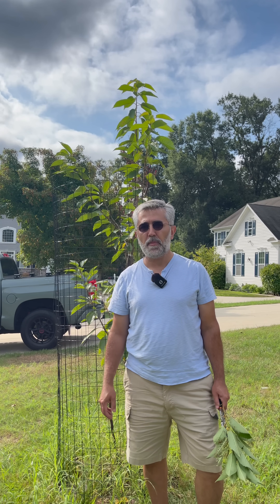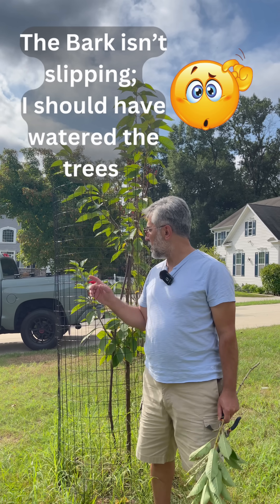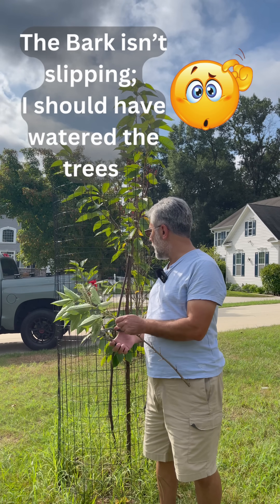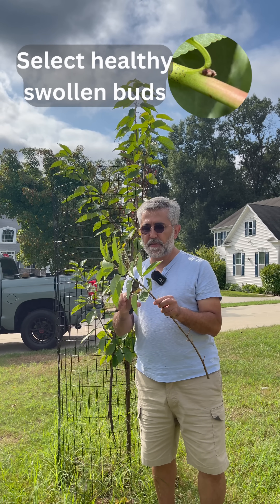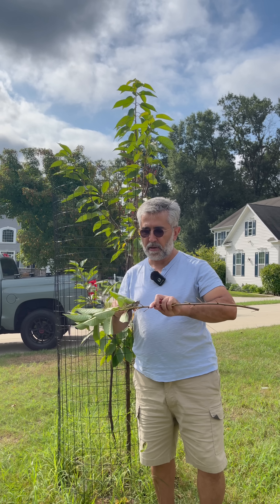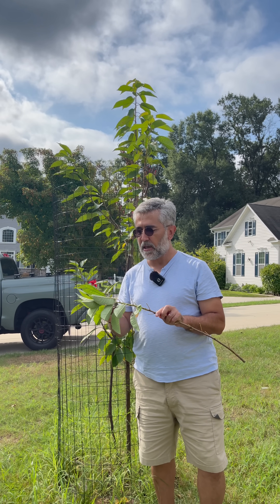It's a good time to bud graft cherries because the bark is slipping, and here is our donor tree. We selected a nice scion, we cut it, and we are cleaning the leaves. Once we have cleaned the leaves — to make sure that it doesn't dehydrate — we'll start our grafting.